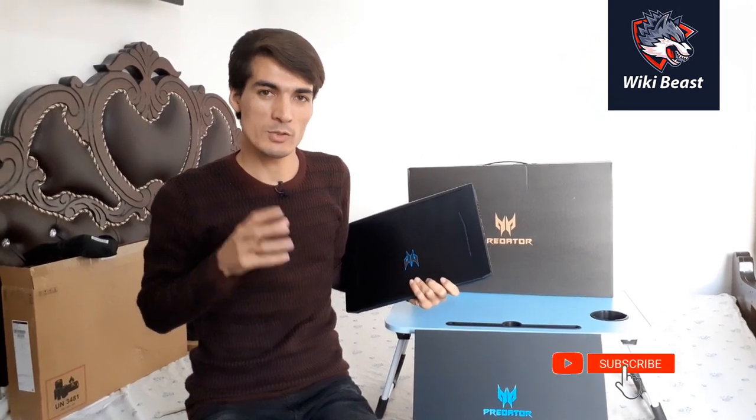Thanks for watching this unboxing of the Acer Predator Helios 300. Please subscribe and press the bell icon to support the WikiBeast YouTube channel. I want to disclose that this is my first video reviewing tech gadgets — I'll upload great content with real and honest reviews. Please share the video and consider buying this laptop for heavy tasks like gaming and video production. I'll practically test it for animated videos, YouTube creation, multitasking, and gaming. Thanks for being with us — please subscribe to WikiBeast!